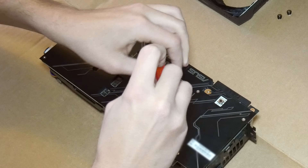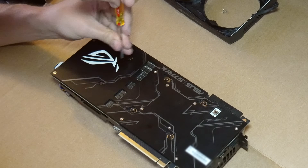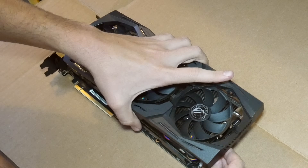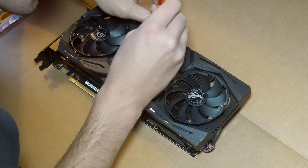Then we'll tighten down the four main heatsink screws in a crisscross pattern, along with the two additional heatsink screws. And finally, that fan shroud needs to be reinstalled as well. Once that connector is plugged back in and the six screws are reinstalled, we're ready to test this card out.